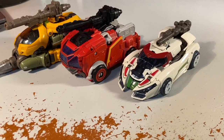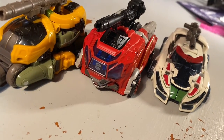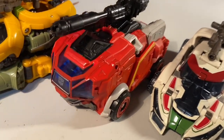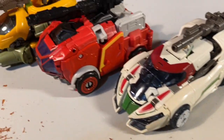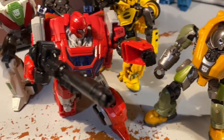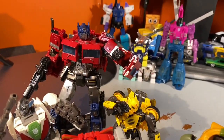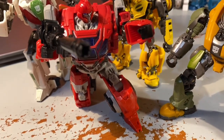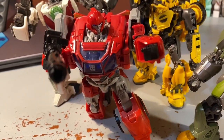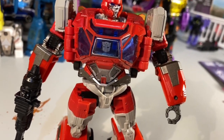My final thoughts: it's okay. As a deluxe class figure it's pretty good and he fits really well within my Bumblebee collection, but I can't help but feel a little let down — there was a lot of hype behind this mold and from what I've experienced it's not the greatest. I'll give it a 6 out of 10. Only get it if you really want a Knightverse Ironhide in your collection; if not, just go for Ratchet.